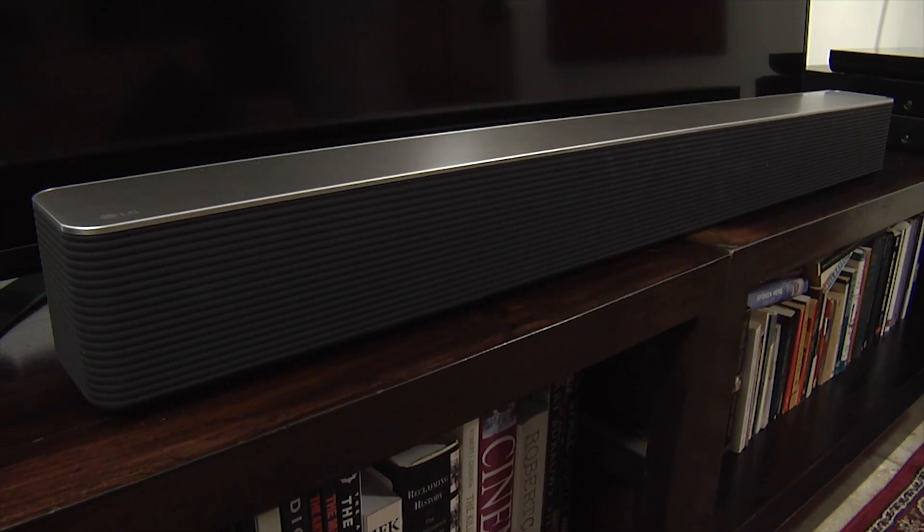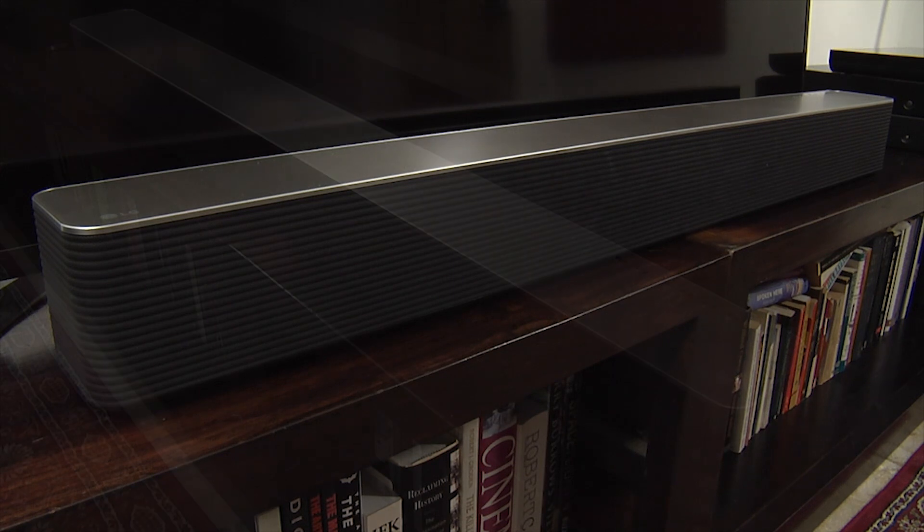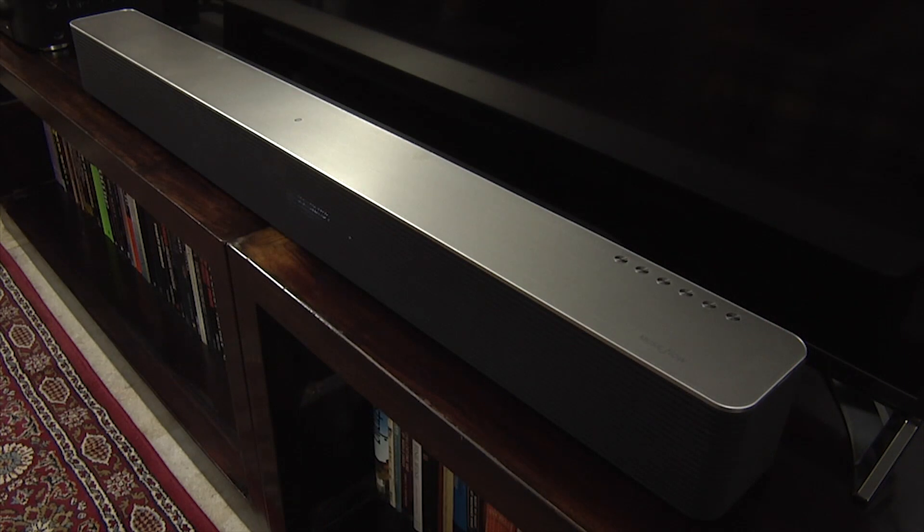Overall, the HS9 was very easy to set up and the sound quality produced by the soundbar was excellent, with an open and immersive audio experience, a good mid-range, and plenty of bass. Dialogue was clear and well integrated, whilst the top end was nicely defined.